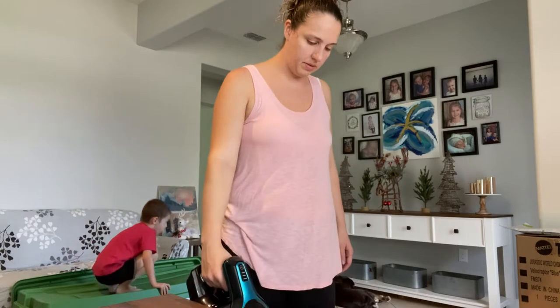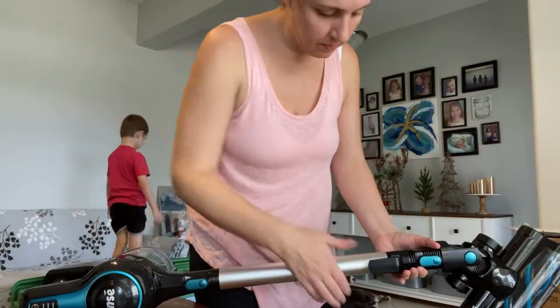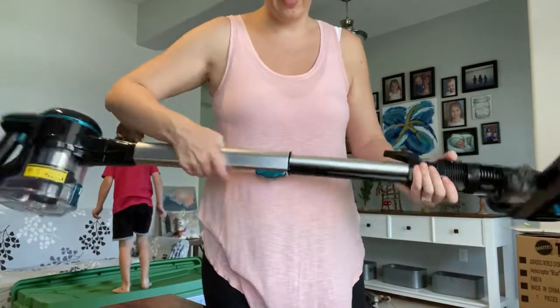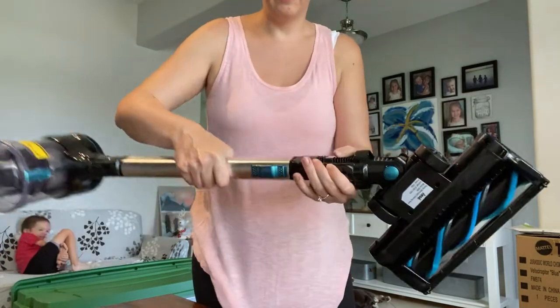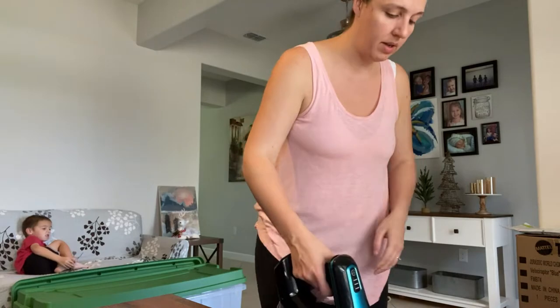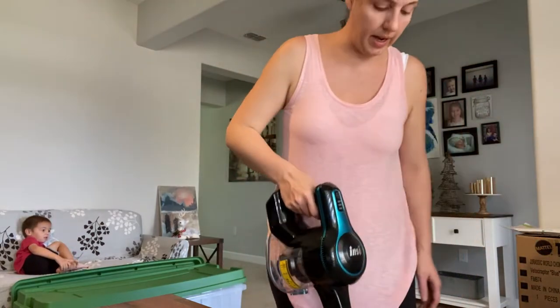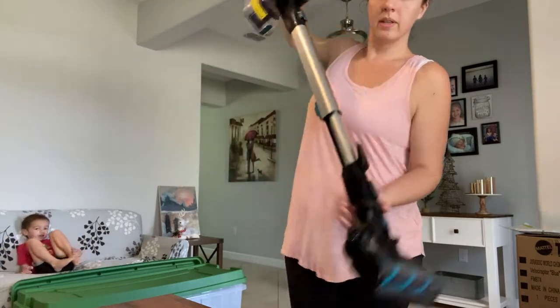It seems very short at first, but there's a button on the back that you pull up and you can make the handle longer or shorter depending on your height. You just click it to lock it in place, which I kind of like.